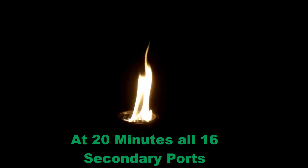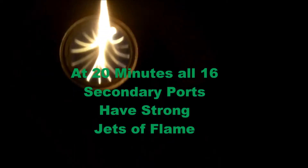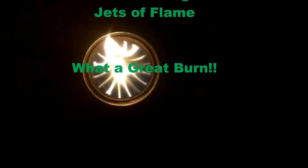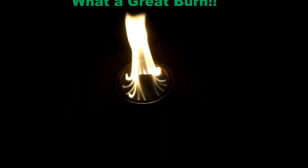At around the 20 minute mark, all 16 secondary ports have strong jets of flame coming out of them. It's still burning a nice blue flame, completely smokeless right from the beginning. This seems to be a great looking burn.